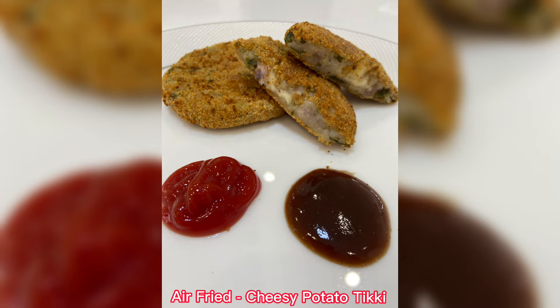Aslamu alaykum, welcome back to Khalis Desi Food. I am your host Kudsiya. Today I will take a very tasty, cheesy, crispy recipe for you. It is very easy to make and it is a bit different from our traditional aloo ki tiki. Let's make the aloo ki tiki.